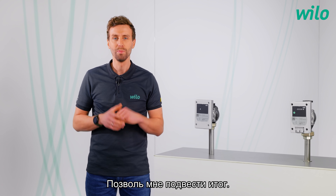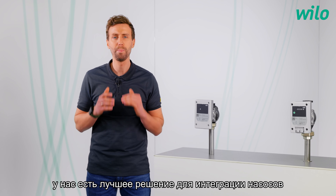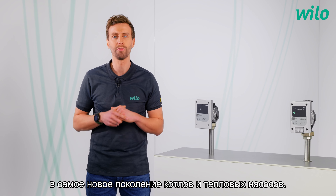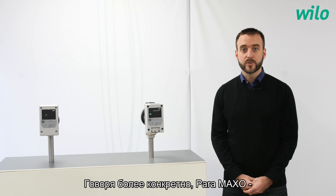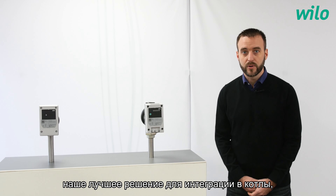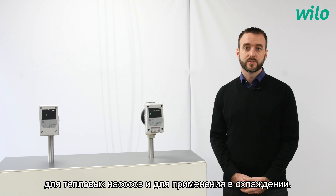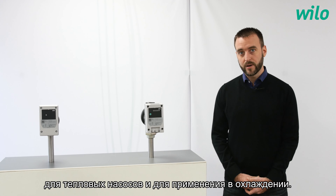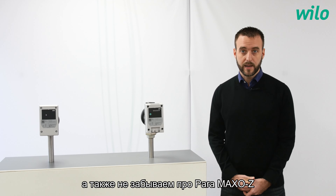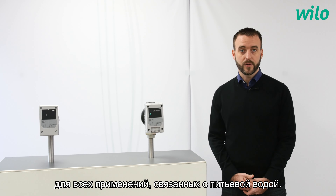Let me summarize. With the Paramaxo family, we have the best solution to integrate our pumps in the newest generation of boilers and heat pumps. To be more specific, the Paramaxo is our best solution for integration in boilers. For heat pumps and cooling applications in general, we propose the Paramaxo G and the Paramaxo R. And do not forget the Paramaxo Z for all drinking water applications.